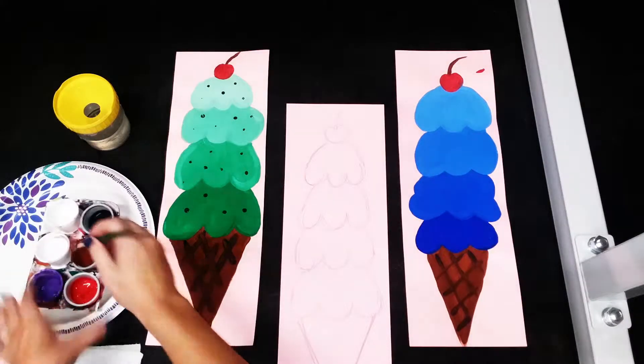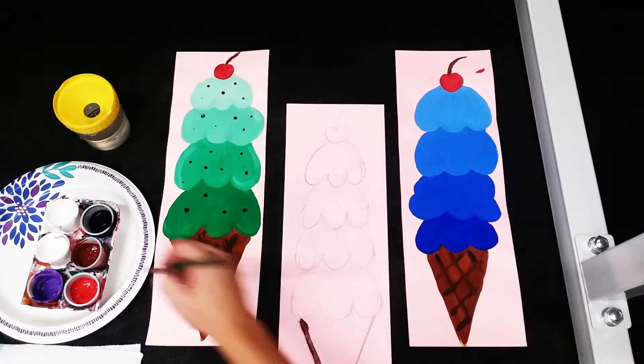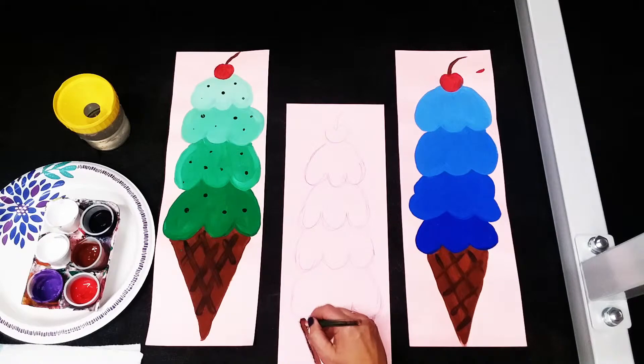You're gonna start with some brown tempera paint and you are going to paint in the cone. Make sure you are painting over top of those pencil lines — we don't want to see them. We just want to see the beautiful paint that you are putting on your paper.